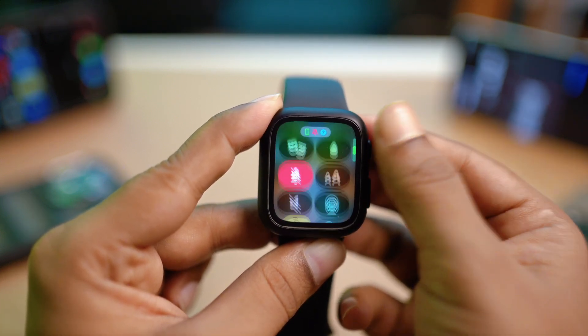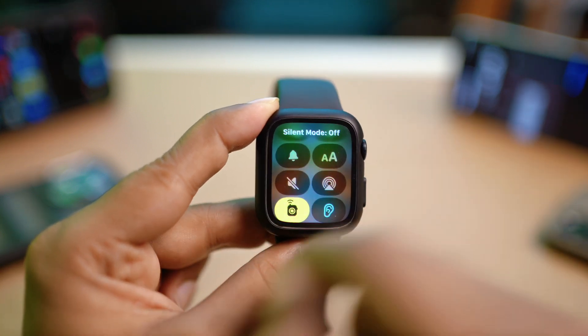At the very same time, you also want to make sure your iPhone is not on silent mode.